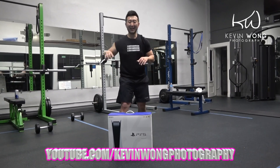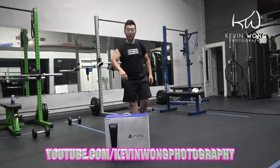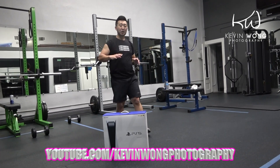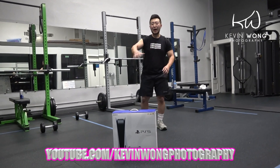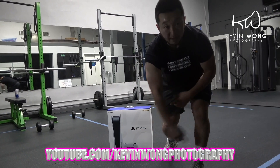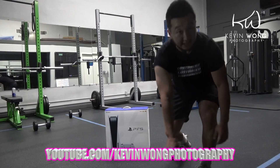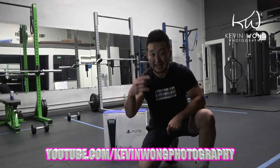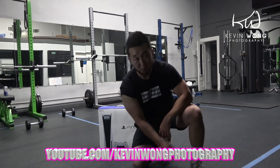So ladies and gentlemen, that's just the beginner's level for the PlayStation 5 workout tutorial — just so you guys are prepared when it's time to play. Make sure you guys subscribe to my YouTube channel. Because if I don't work, I can't eat. Everyone's got to eat. Even the PS5's got to eat — you've got to plug it in. A PS5 don't run on batteries.